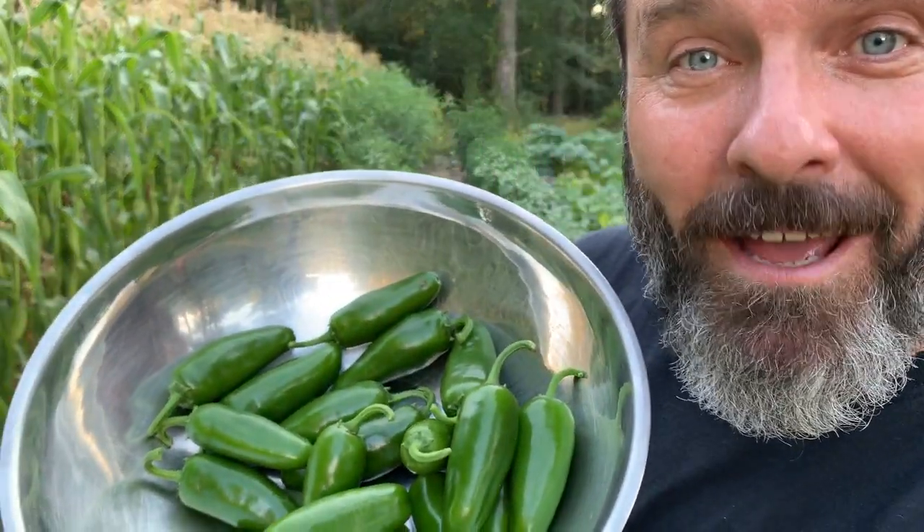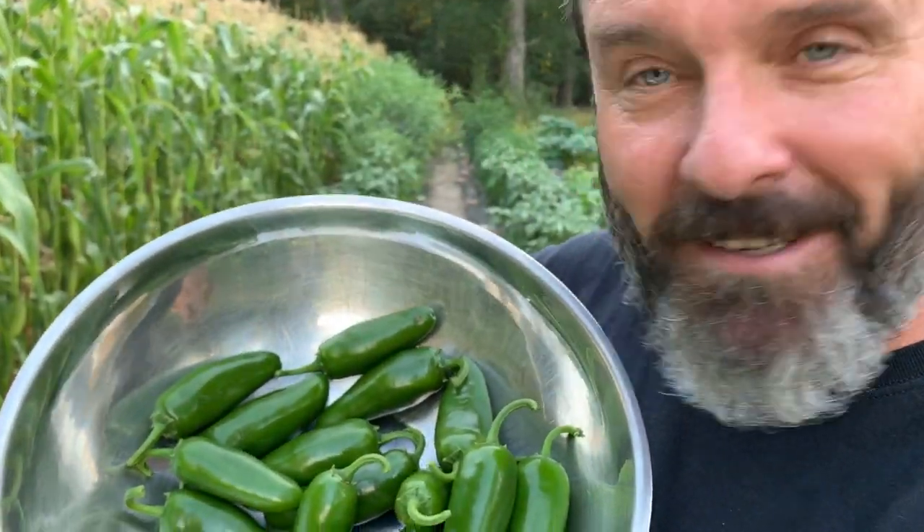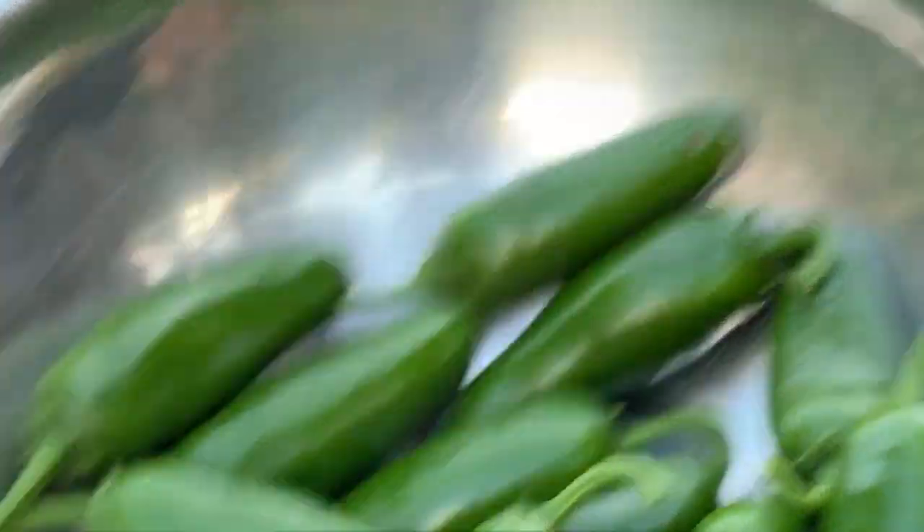Just take a look at these beautiful Biker Billies. The jalapenos you see in this video are Biker Billy jalapenos from Burpee. I'll put a link down below where you can get these seeds. They are amazing large jalapenos.